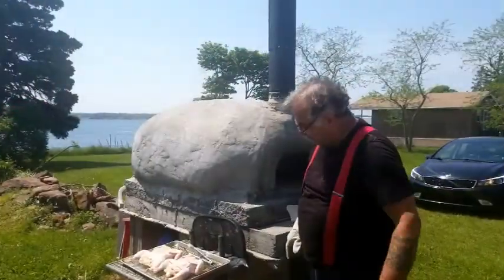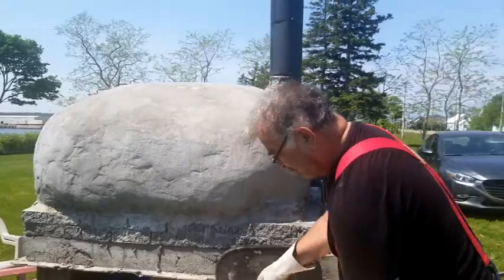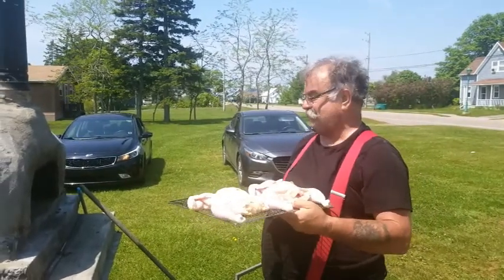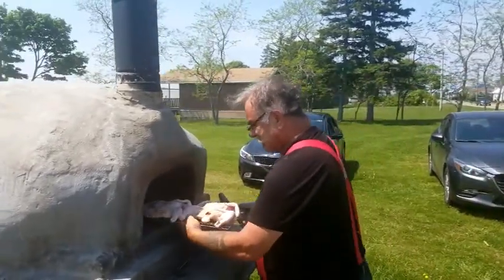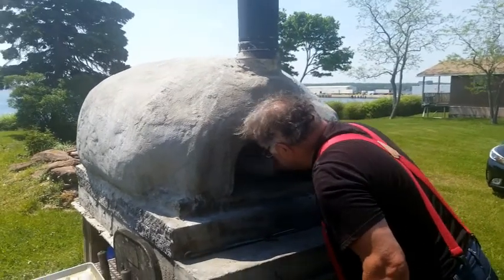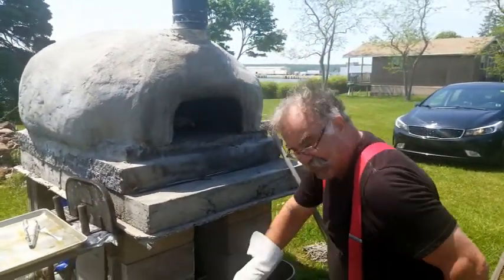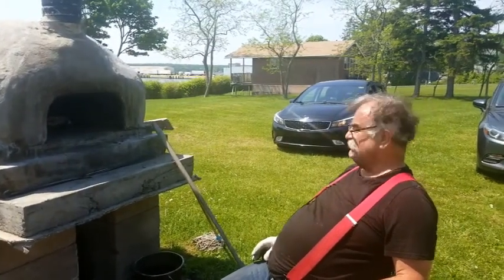We're at about 450 to 500 degrees on the deck, so that means the upper oven is probably running 700 or maybe a little bit more. What we're going to do is slide these in and put them across ways, just so it's a little harder to get in and out. Then we keep an eye on them — I assume the position, getting down here low. Nothing to do with my age.